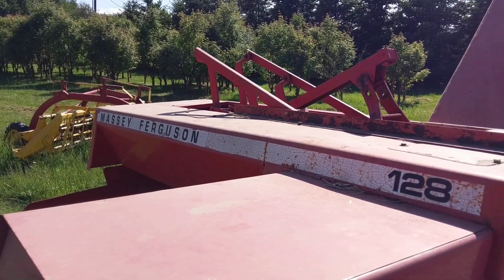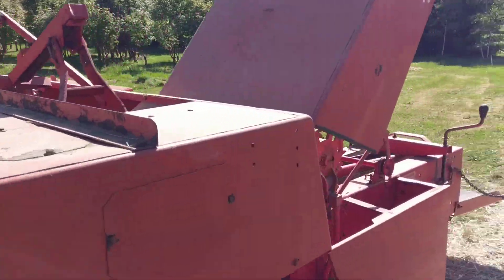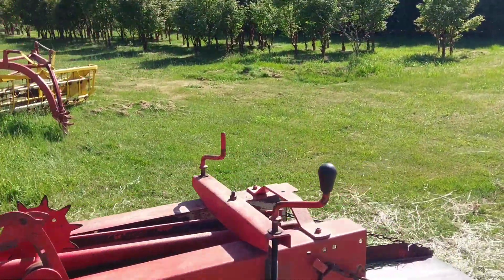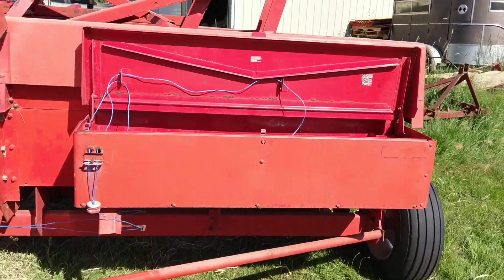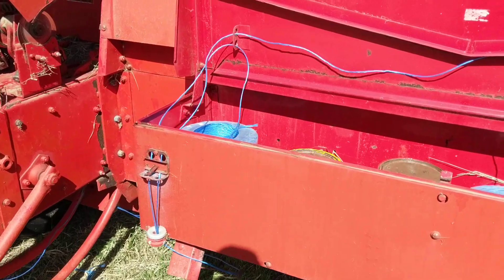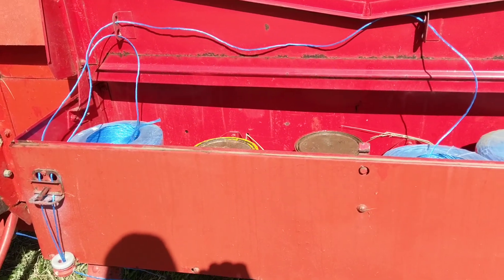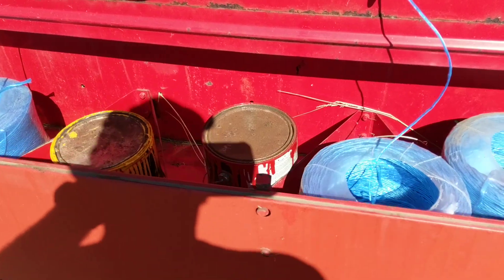I'm going to go through real quick — I got a Massey Ferguson 128 hay baler. I'm not sure of the year or anything like that, but I sheared a pin and blew out a hydraulic hose in my tractor. It's been an interesting first year here. I figured I'd do a quick video on how I like to run my string on it. I've never done this before; this baler is new to me.